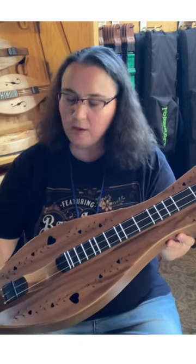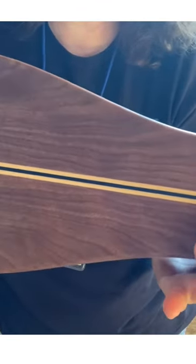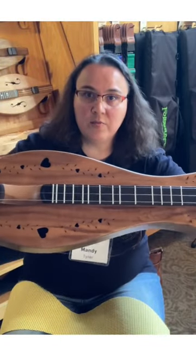This is a Folkcraft Custom Series Walnut Body Walnut Top. Look at that now. Looks like spruce right here. Look at the grain on that. Beautiful. Walnut, ebony veneer, which is beautiful.